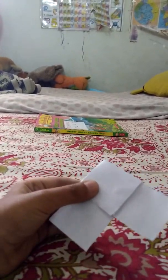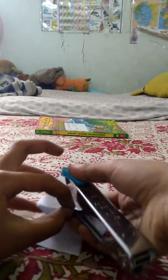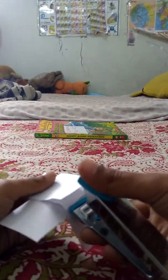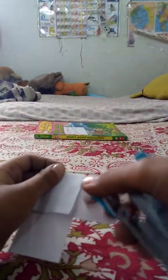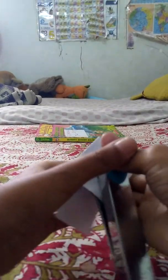Then get your stapler and staple this part — that diamond part — because there are two things, you got to staple it together. Okay, when that's done, turn it over and here now you staple it.